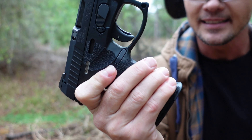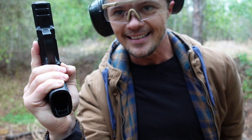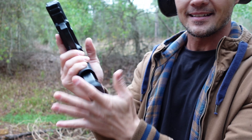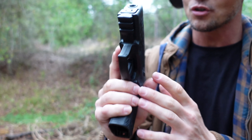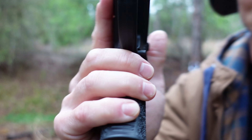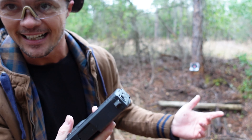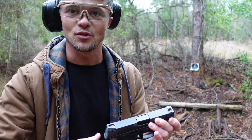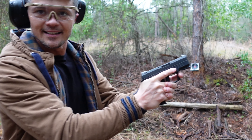Moving on, we got our mag release. The mag release is not ambidextrous — only on one side. It's kind of a thin line but still easy to catch; it works very well for fast mag in and mag out. The slide release is not ambidextrous either, so this is not a very lefty-friendly gun. You can still use it as a lefty, but if you prefer ambidextrous controls this is not the gun for you. You also have an accessory rail up front, and the front of the trigger guard is nicely serrated.